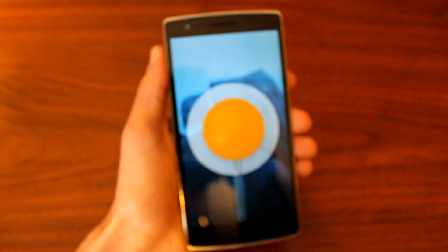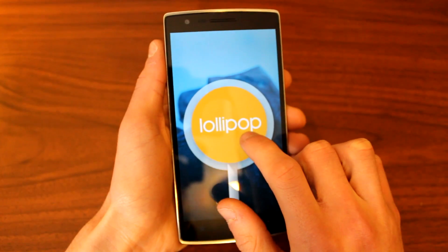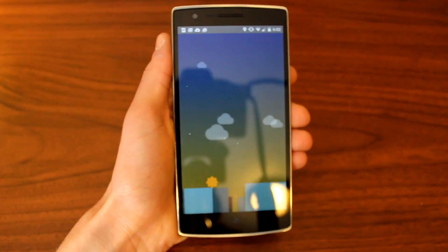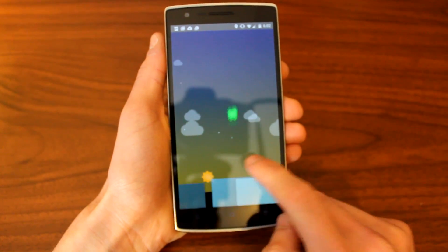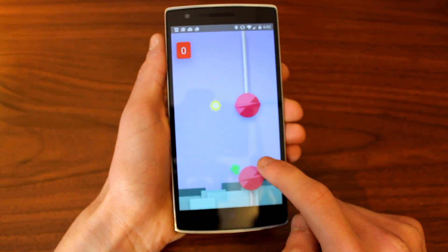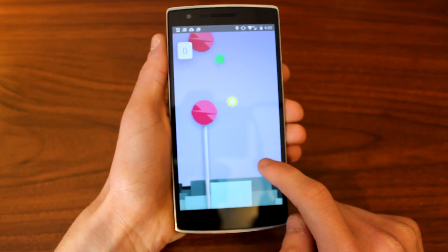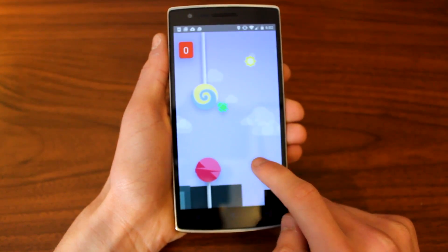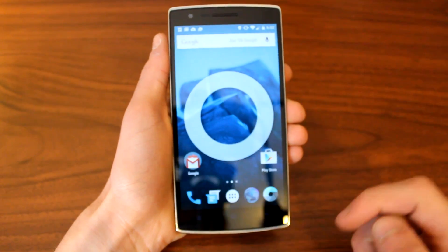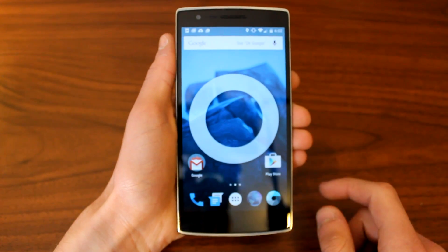Go ahead and double tap on that a few times so we can get that infamous Android Easter egg right there. We've got Lollipop — see if we can hop into that Flappy Bird game really quick. And there we go. We have got the Android going at zero. See if we can maybe get one — that's the goal here. But you can see this is Lollipop, and this is very awesome having it here on the OnePlus One.